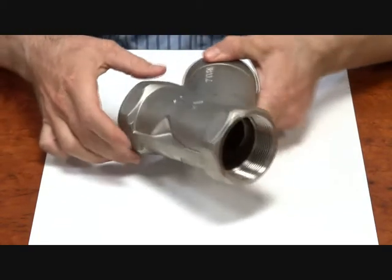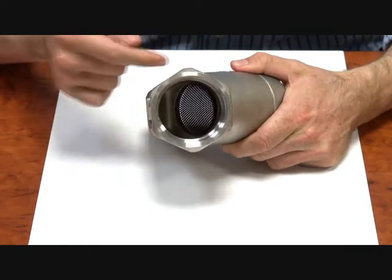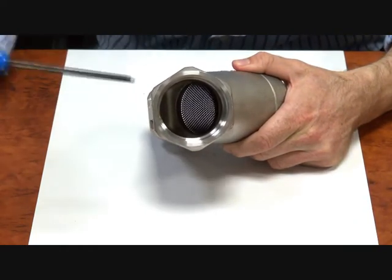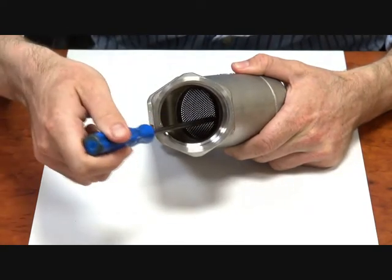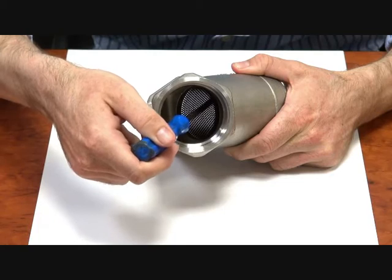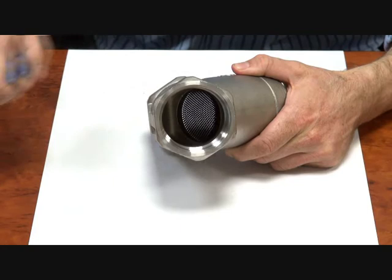If you have a look in the inlet, you can see that gray mesh in there. That is the stainless steel mesh which forms a strainer, and the 60 degree angle is there. Your flow will come through into the strainer, any suspended particles will be filtered out, and they'll swirl around in there a bit and then come out the outlet.